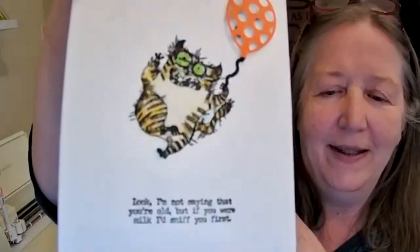I also made a card using Tim Holtz's snarky caps stamp that says 'look, I'm not saying you're old but if you were a milk I'd sniff you first' — that's going to my brother-in-law in August. I've been working on my brother's album but I can't show you yet because pictures will fall out — I think I'll show you the finished product next month. And I got my first vaccination!